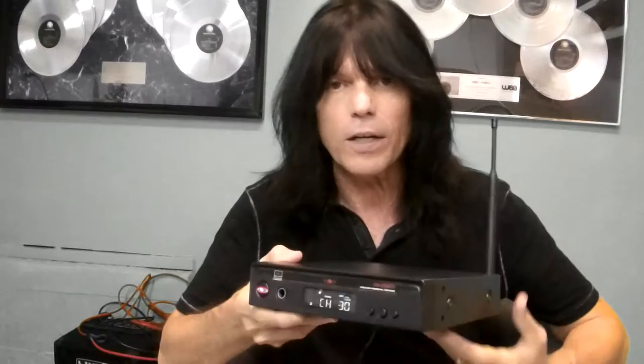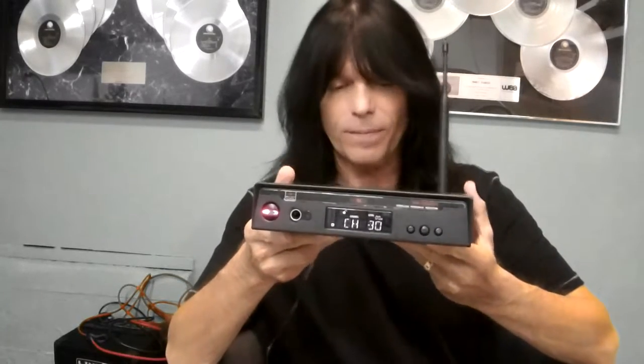Hey everybody, this is Rudy Sarzo. I get a lot of emails from bass players asking me what I recommend for an in-ear monitor wireless system. I'm going to tell you — this is what I use. I use the Galaxy Audio AS1800 system right here. This is the transmitter right here, very small, very compact — a single rack space half.